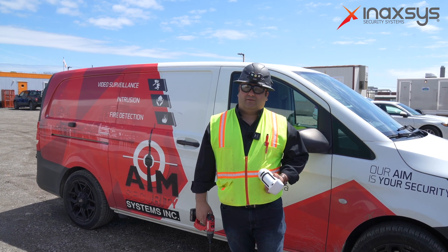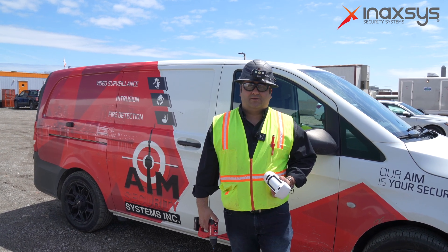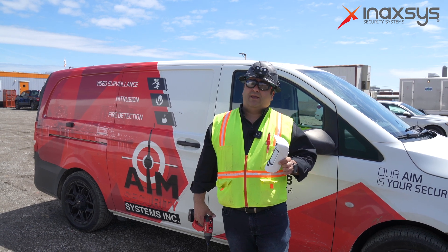Hi, I'm Elder from AIM Security, and today we're partnering with Inaxis to install an outdoor motion camera.